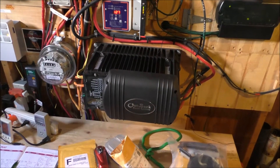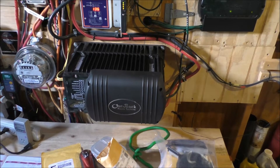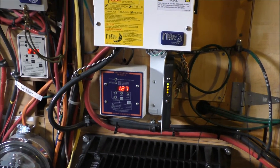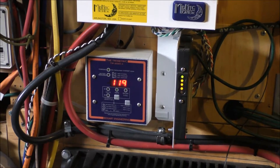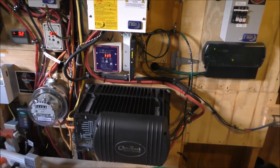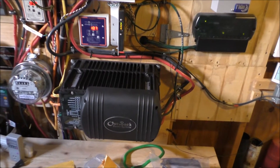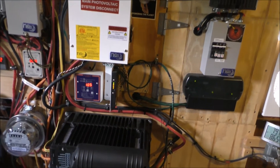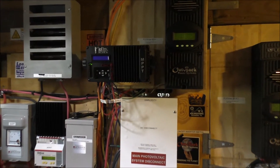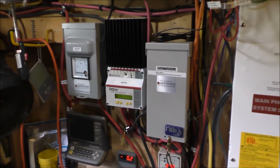Okay y'all, here's my system. This is my Outback GVFX 3524, running cool as a cucumber. Right now, on kind of an overcast day, we are making about 1,300 watts of power, and it's about 81 degrees outside. Everything's working like a charm — the Outback is incredibly good to me. I originally had a GTFX 2524, converted it to a vented unit, and it's working really good. And my Outback Flex Max 80s, Midnight Kid, WindTurf controllers, and my Morningstar Diverse controller right here.